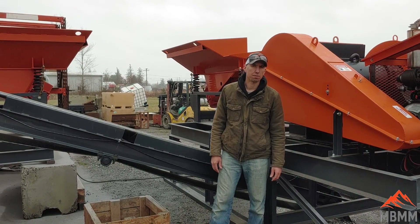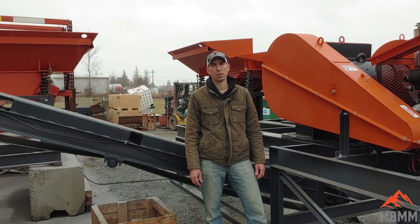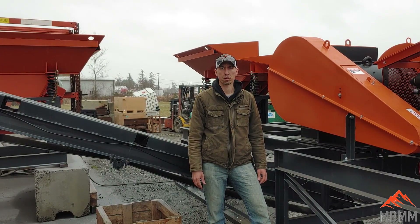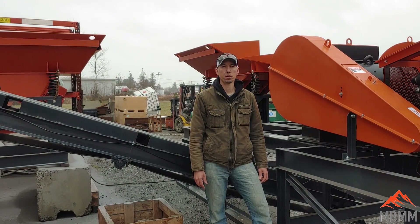I hope you guys enjoyed a video of our 6x30 jaw crusher module. If you have any questions or comments, you can give us a call or send us an email — all of which is in the description below. Thanks for watching, and we'll see you on the next one.